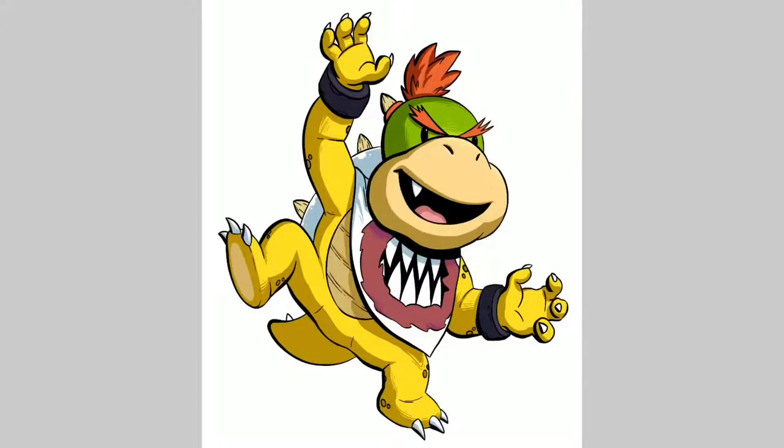Hey guys, welcome back to another video. In this video, I'll show you how I created this Bowser Jr. drawing.